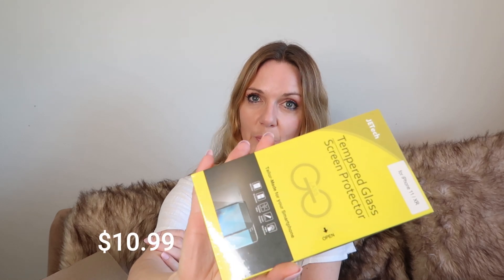Tempered glass screen protector — packet of two. Jessica yelled out to me, if you're shopping on Amazon can you get me a protector for my phone, and I said sure. So that's for her. I'm sure that will work fine.